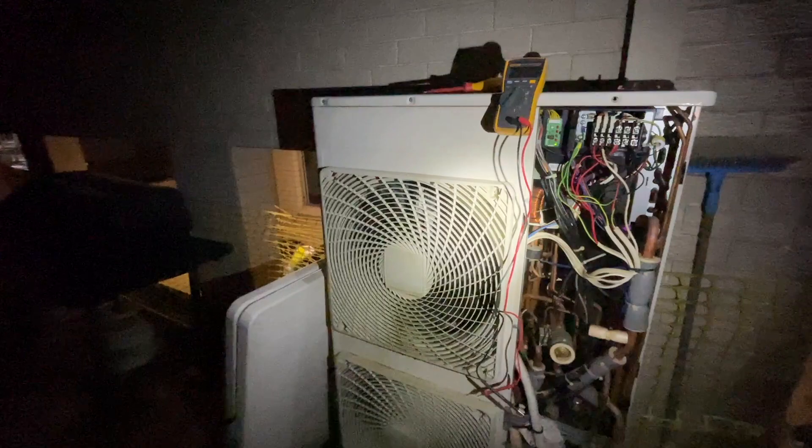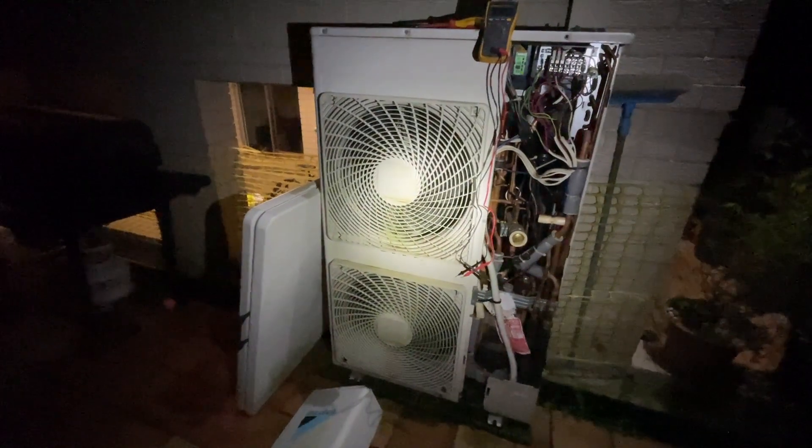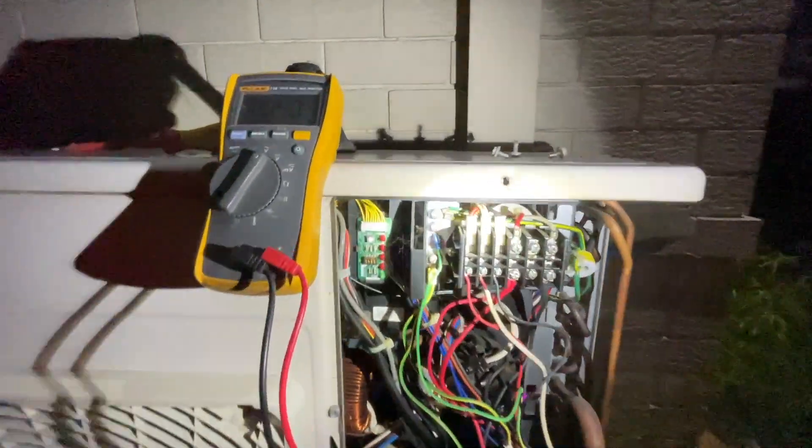I'm on a Daikin unit, it's about six o'clock at night and I've just finished an install, just squeezing in a service call. Basically, this is a Daikin that's got a UF fault, which is a communication fault, so all I've done is come outside.